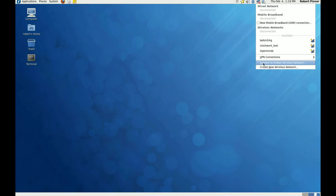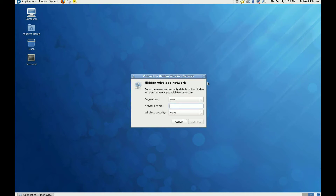In this case we're going to connect to a hidden one, so there's an option to connect to a hidden wireless network. We left click on that, and you have to put in all the details for this connection because obviously it can't detect any of it.